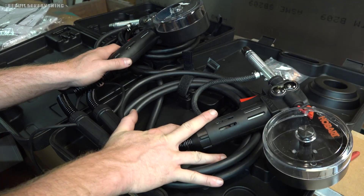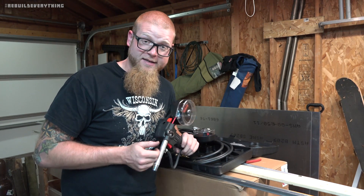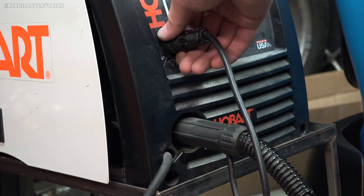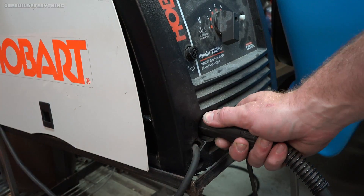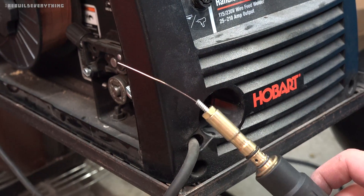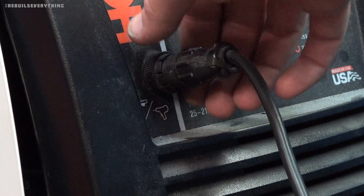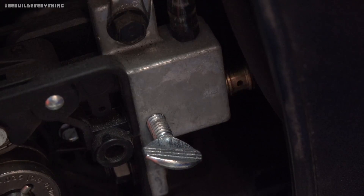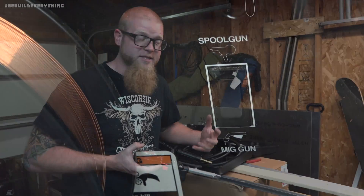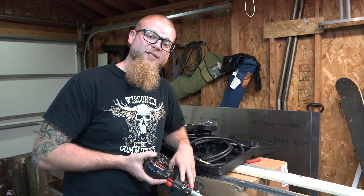Obviously the argon tank and gas setup works exactly the same between both of these. I am super excited to get this thing hooked up to the Hobart. Big thanks to my buddy Naeem for letting me borrow his Spoolmate for the Miller — he's got the 211 MVP, I've got the 210 MVP, and both are great machines. The Hobart is a little cheaper with a few more down-market accessories and a different lug connector, but that's what you get. The crucial difference is that lug — companies are going to get you. Welcome to capitalism.